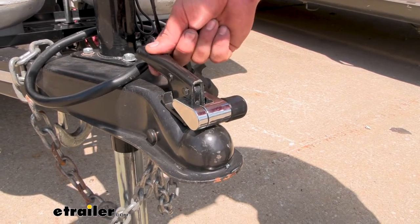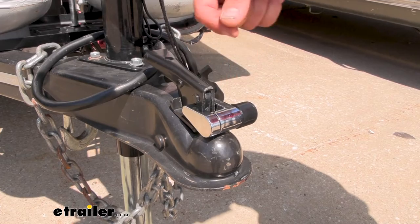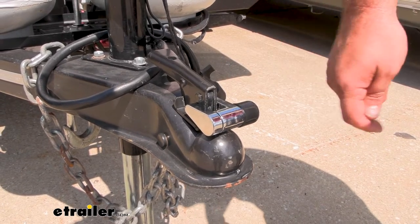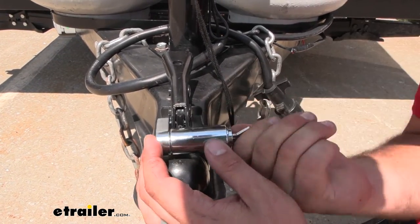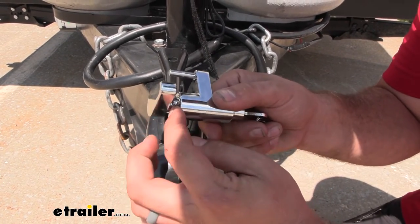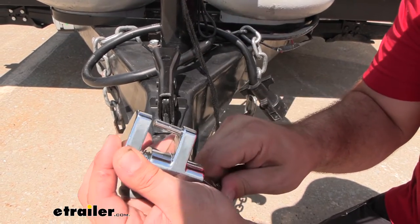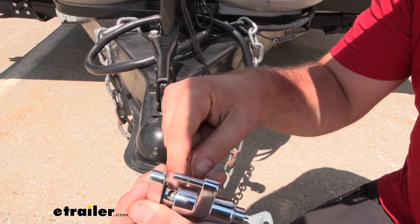This is going to work on a lot of different trigger style latches, but you'll want to measure yours to make sure it falls within that three quarter inch span. The locking mechanism features a ball bearing style — as I undo this tumbler you can see the ball bearing, and when locked in place that ball bearing goes up as we lock the tumbler, not allowing this to push past.